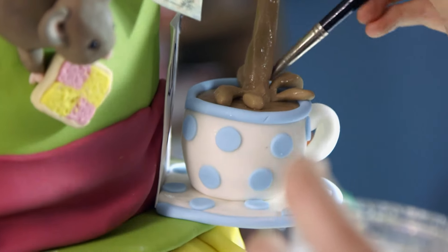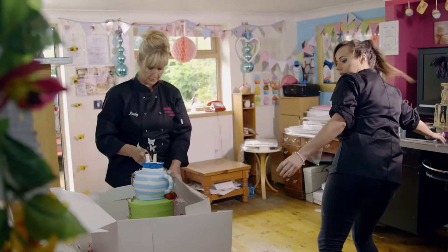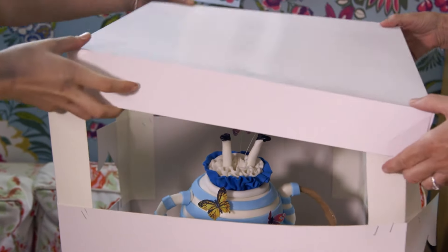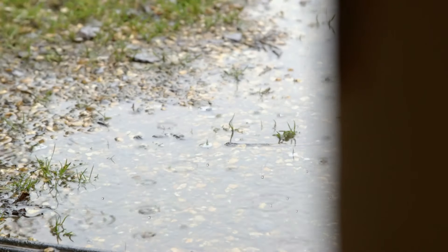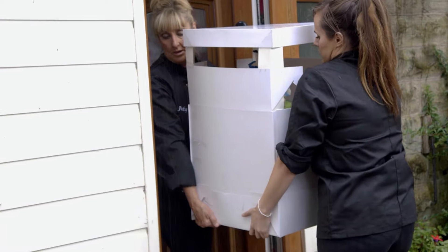It's been four days and Molly's finished decorating her Alice in Wonderland cake, turning her ambitious design into a delicious reality. She's now ready to deliver it to the Mad Hatter's fundraising ball, but the Lancashire weather is putting a dampener on things. With any sort of fondant icing or sugar paste, blobs of rain really eat into the icing and make little holes.